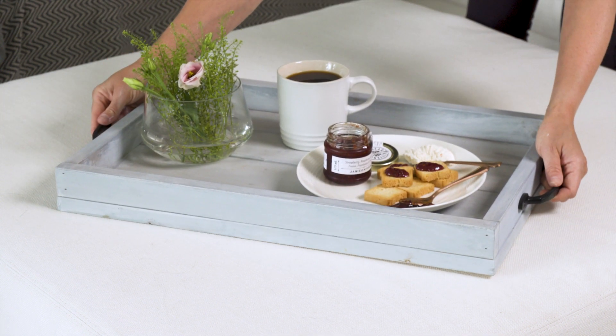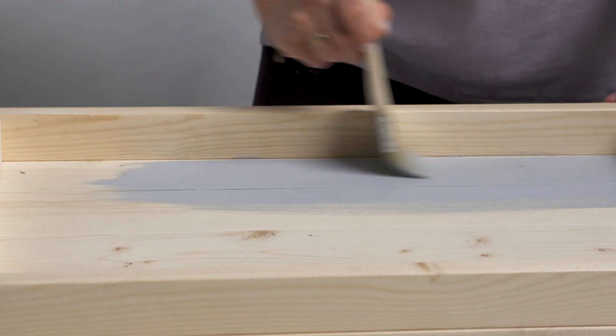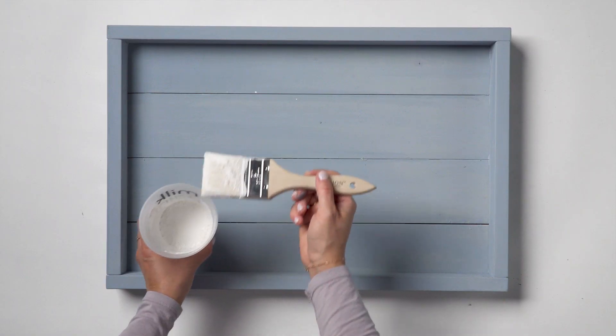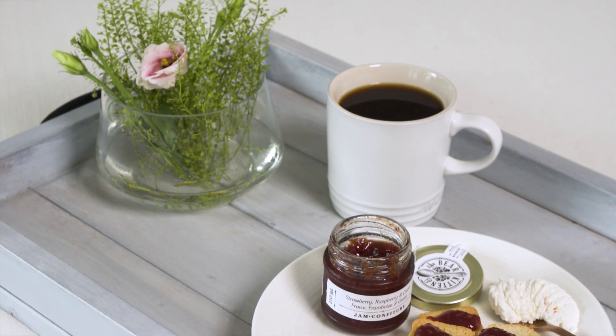Serving trays are a practical addition to your home decor. This bare-wood serving tray is the perfect candidate to be customized with our Milk Paint by Fusion. Going for a coastal vibe, we're going to paint a blue base with a whitewashed finish. This is a quick and easy project that can be done in an hour. Grab your supplies and let's get started!